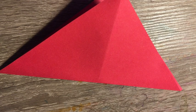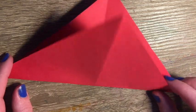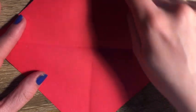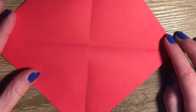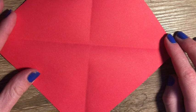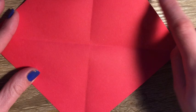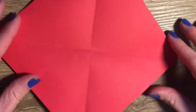When we're done with that we're going to open up our square. You can see there's an X going through the center of our square paper. And we're going to fold our paper in half — we want to create two lines going through our square.